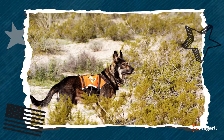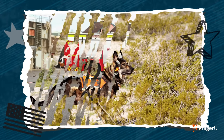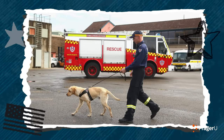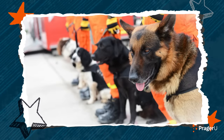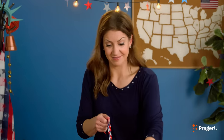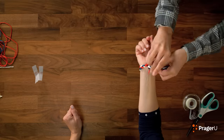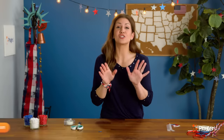Did I mention anything about first responder therapy dogs? Yes! There are dogs to help firefighters, police officers, and paramedics. First responders work very long hours, and these dogs are specially trained to cuddle and perform tasks to help our heroes feel better on extra stressful days. Last thing to do — tie it on your wrist. Ta-da!